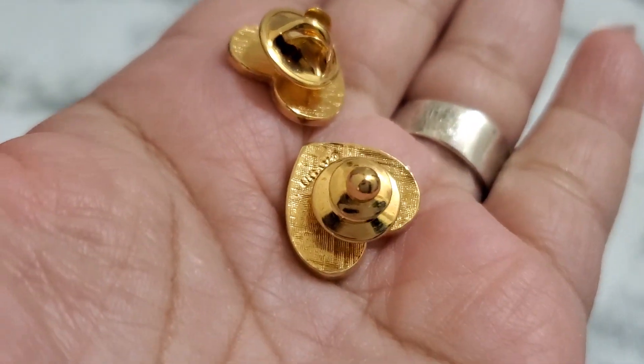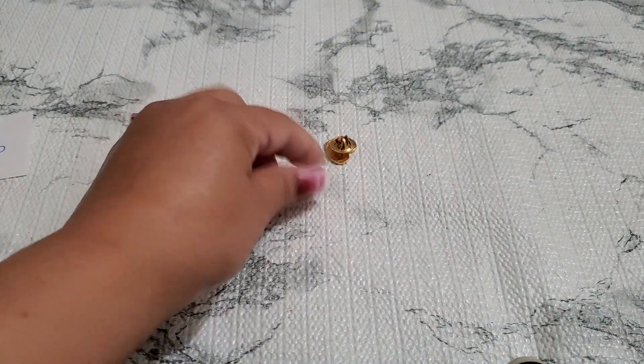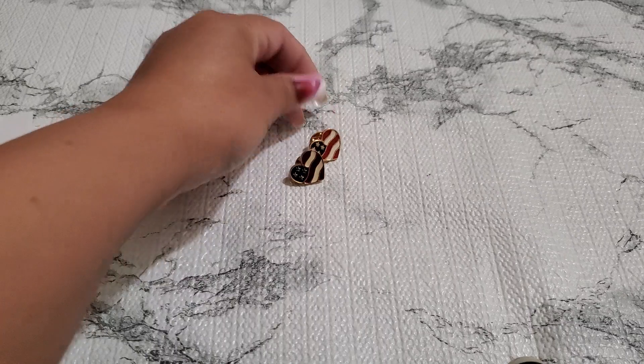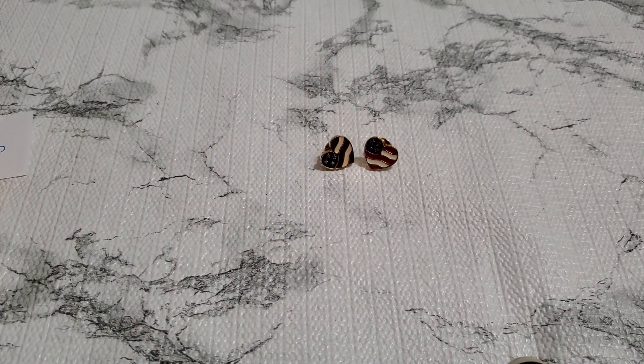And then number eighteen — I'm gonna put this beautiful heart together. Fourth of July is around the corner. I think this is Avon — yeah, it's marked Avon. It's so pretty — you guys could put it on your hat. It's gonna be a dollar — number eighteen, one dollar. I have a few of those too. That's a dollar for number eighteen. And then number nineteen and twenty — it's like fifty cents a heart.